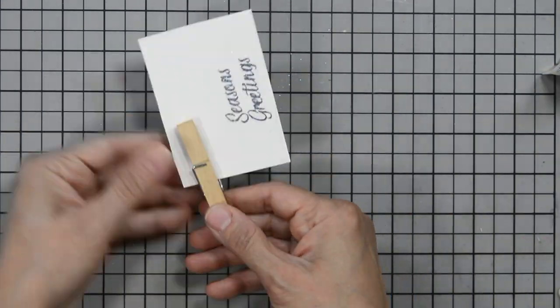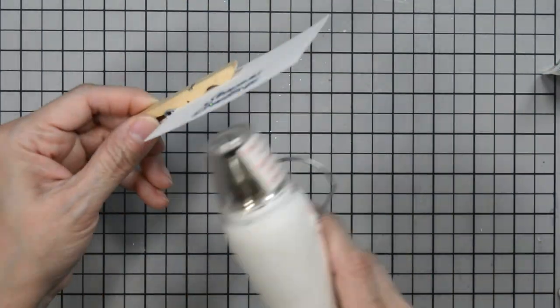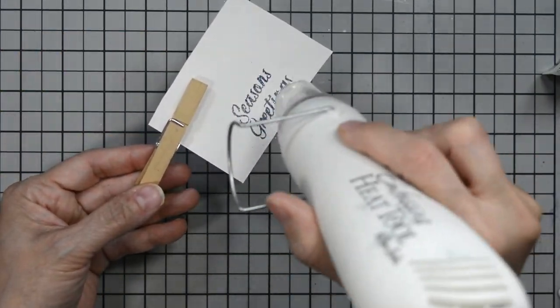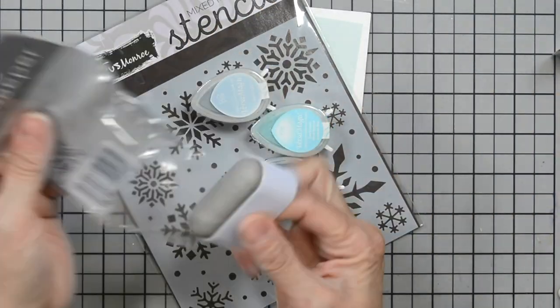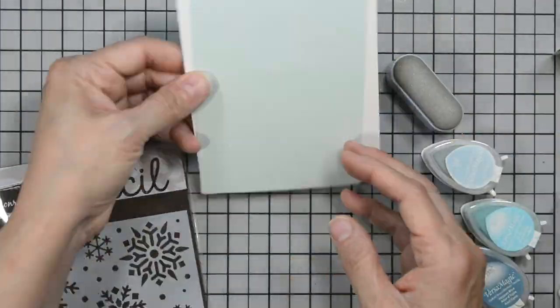I'll close it up and set it to the side. Now I'm going to heat set this — all you need is a heat tool. Make sure it's nice and hot, then heat from front to back, moving back and forth to minimize warping. How do you know your embossing powder has set? It goes from dull to shiny. And with glitter in it, it'll just get even shinier.